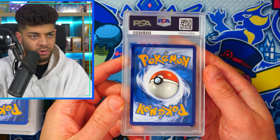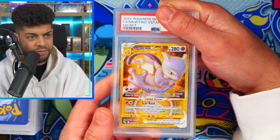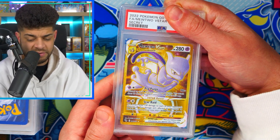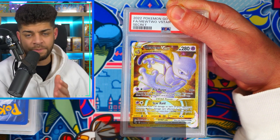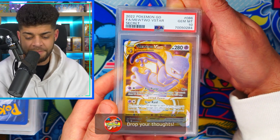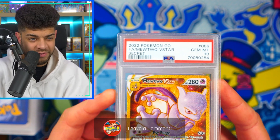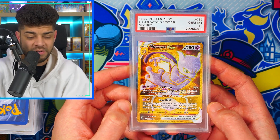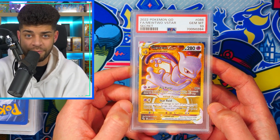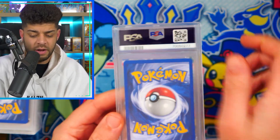Moving on to the next card — similar centering to the Jirachi — and we have the Gold Mewtwo V-Star from Pokémon GO, one of my favorite cards from the set. Let me know in the comments if you think it's better than the art. The grade is a 10! That's a really really big card. Can you believe PSA are on 70 million certs now? It's crazy. I remember when I first started collecting it was either 20 million or 40 million — it's been incredible in the last two years.